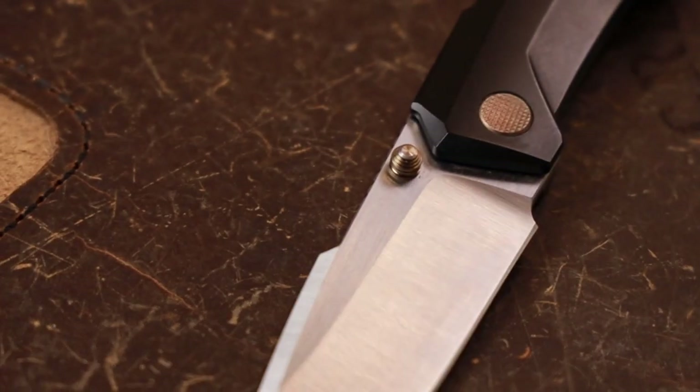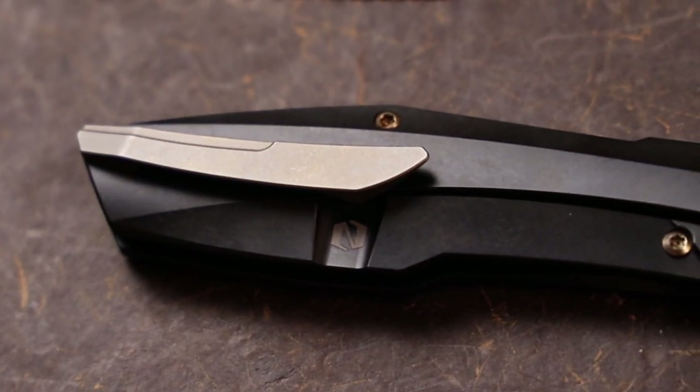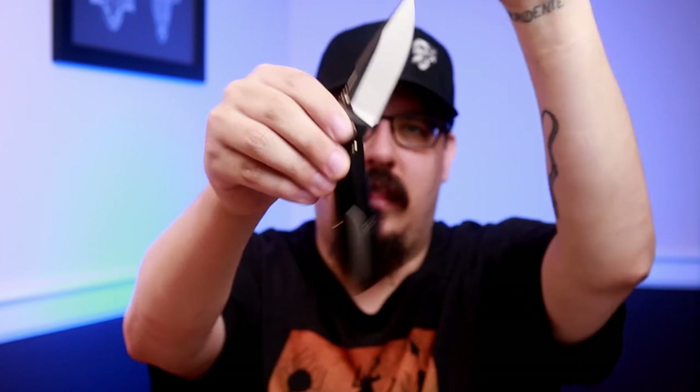The thumb studs are going to be shortened and widened — right now they're a little tall and pointy. The jimping is going to be more aggressive, which I absolutely agree with — it's just kind of there right now, similar to what I got on the EMP Nimble. He is also going to do some weight reduction in the back spacer so the balance point is closer to the pivot. He will extend the front choil — the flat spot where the blade meets the handle. The tip of the clip is going to be chamfered a bit more, and he's going to soften the detent ramp so it's not as aggressive, which I absolutely agree with.